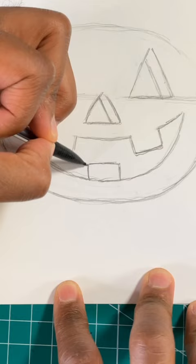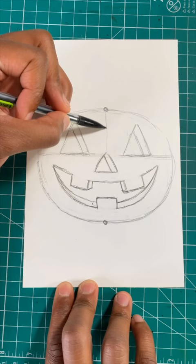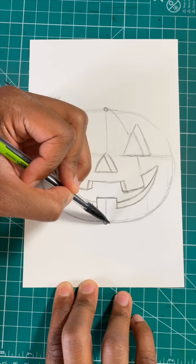We're almost done. We just have to draw the pumpkin ridges. First, draw one dot at the top of the pumpkin and one at the bottom. Now very lightly, you're going to draw a straight line down the pumpkin. Then you're going to draw curved lines that connect to the dots, and make sure you do this on both sides.